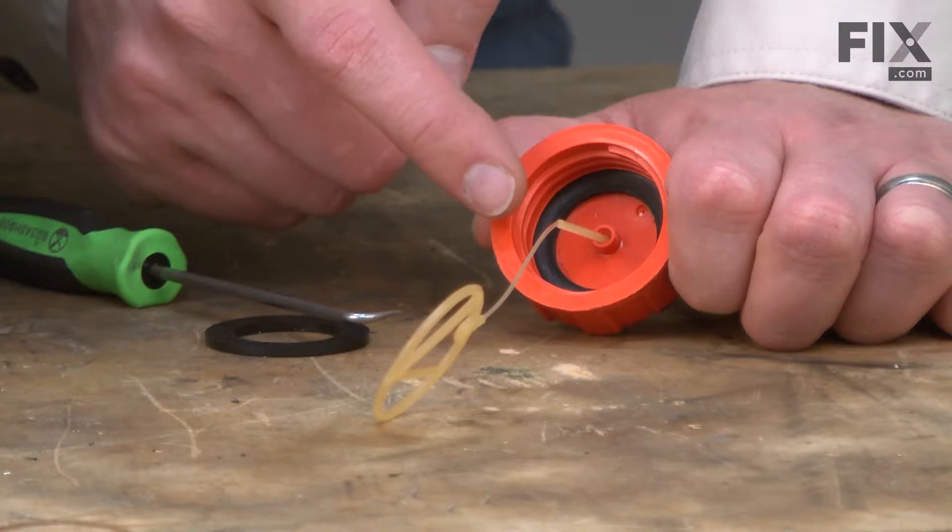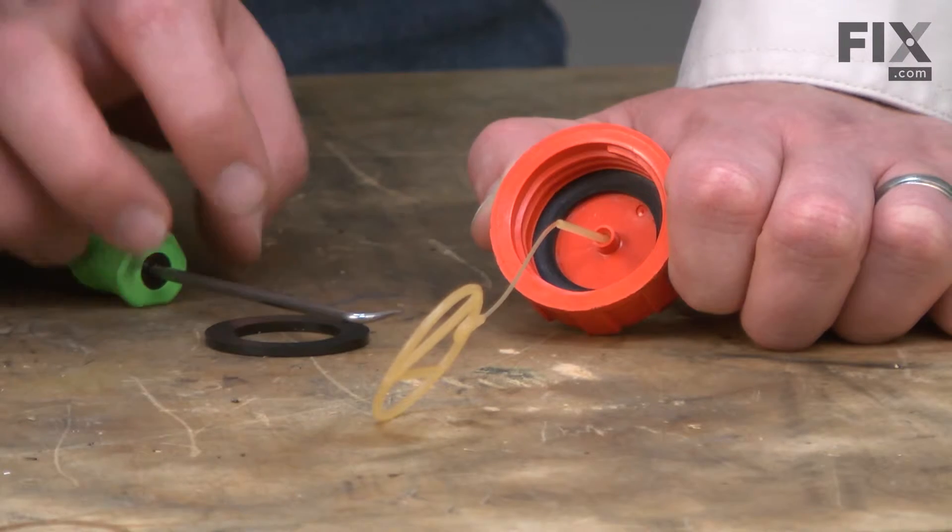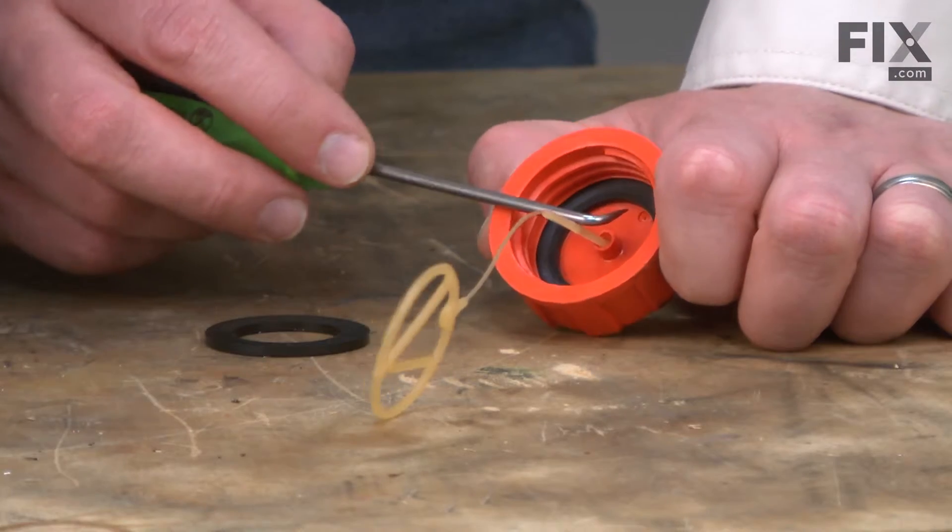The gas cap gasket sits at the top of the threads inside the cap. I'll use a pick to remove it.